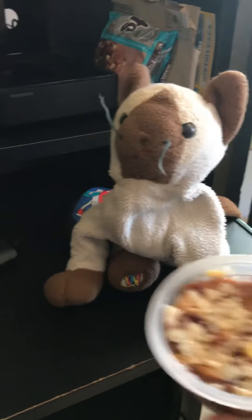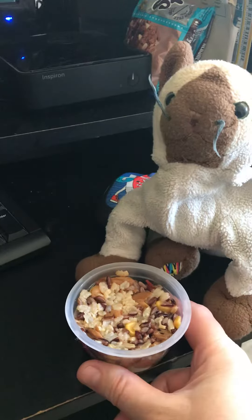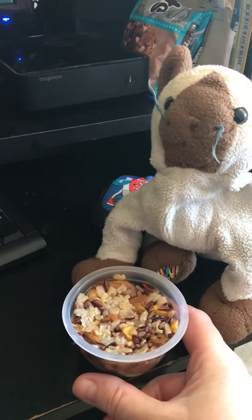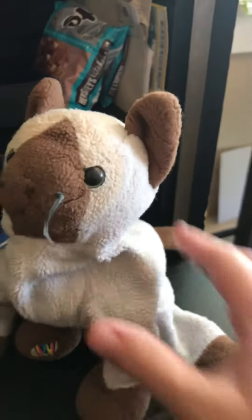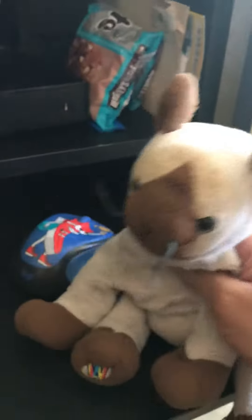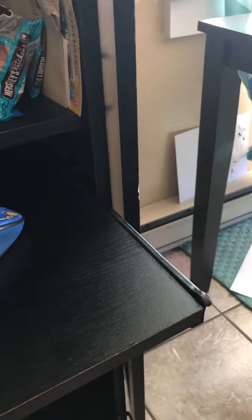I think she said yes. Okay, get a spoon. Here's a spoon. Okay, and we're going to eat it over here. And wow, I think it's all gone.